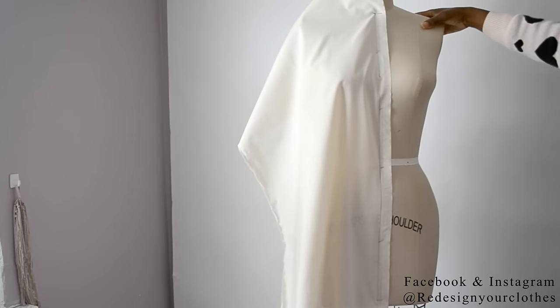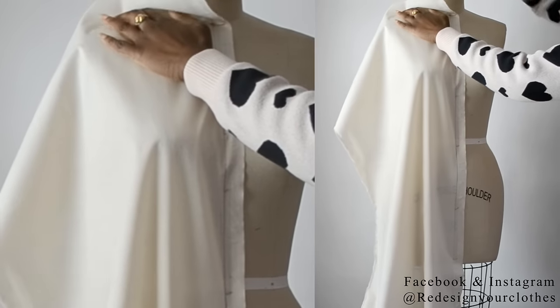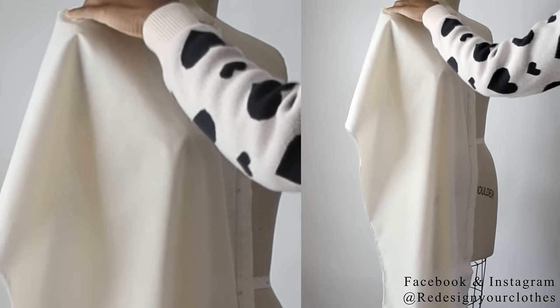Once you have everything pinned, it is time to smooth away the fabric from the upper chest part over to the shoulder. I'm going to smooth it all the way over to the back and pin it down so that way it can stay.